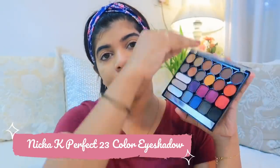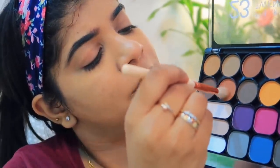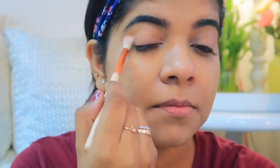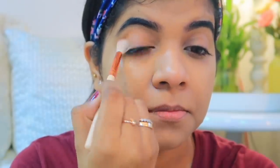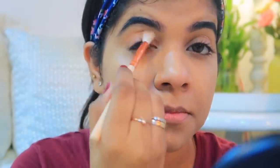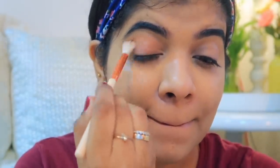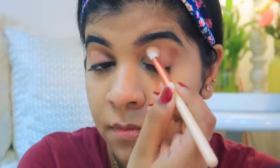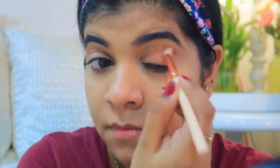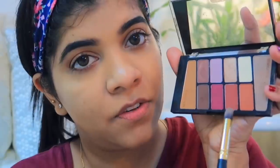Moving on to eyes, I am using the Nika Kea Perfect 23-color eyeshadow palette — it's pretty affordable. I've taken a dark and a lightish shade and started in the crease area. I'll build the crease line slowly and deposit some color in the corners.